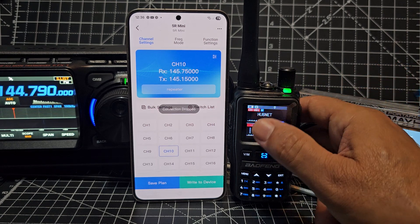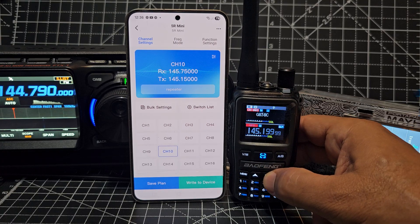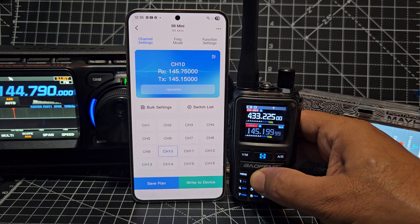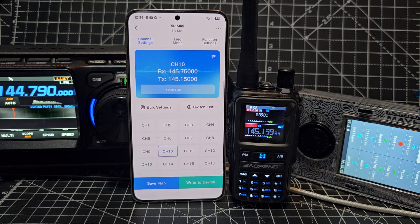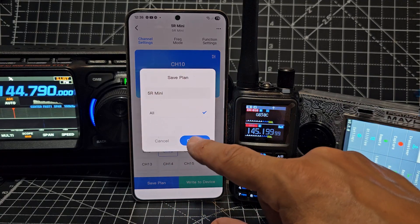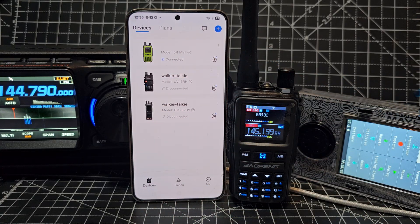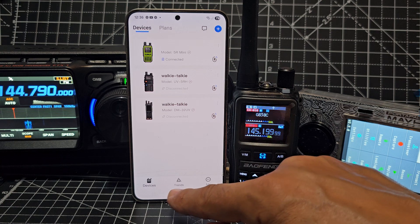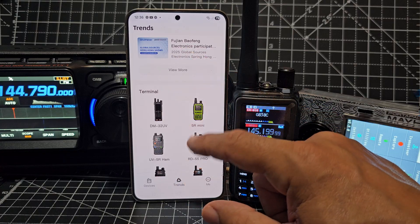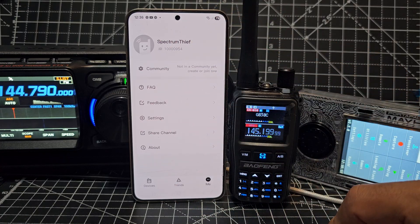So if we go - that was number 10 was it - let's see if the name's here. There is - channel 10 - let's go to 10. There is GB3 BC, that's the one we've just done. It says here we can save - save to our plan - confirm. Go back. Now just regarding adding the device - so you've booted it up and there's actually quite a lot of information here, a lot of other radios it tells you about, and more. Also your personal account when you log in - I don't know why they've given me 'spectrum thief'.